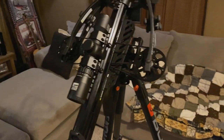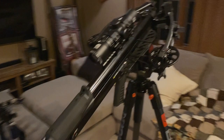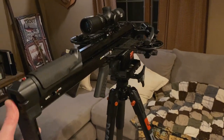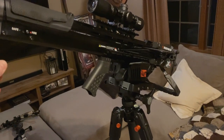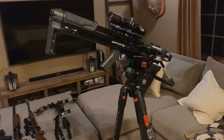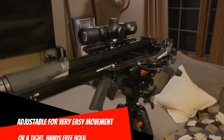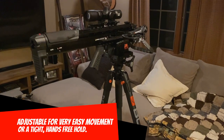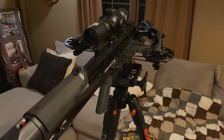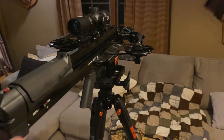Wherever I move this crossbow, it is going to stay where I move it. I can still move it pretty easily, but no matter what up/down position I move it to, it is going to stay right there. So you can have your weapon basically at the ready, hands-free — ready for the moment of truth — and when you get on it, it's still not difficult to move it around and make adjustments to get the shot off.